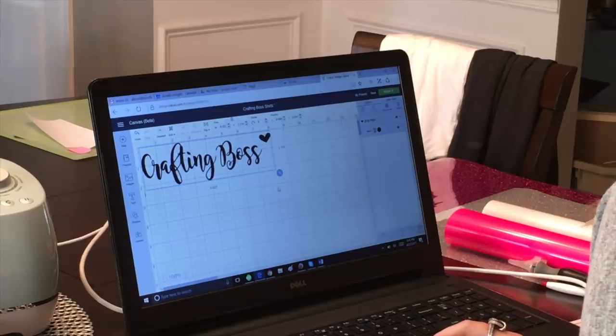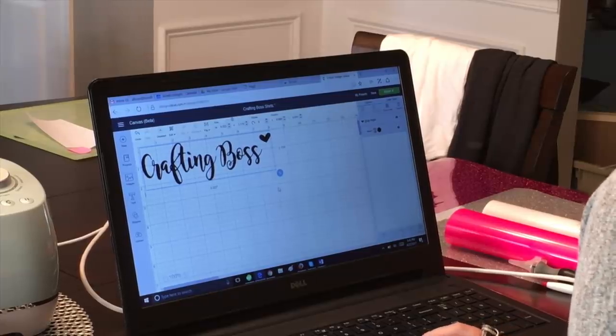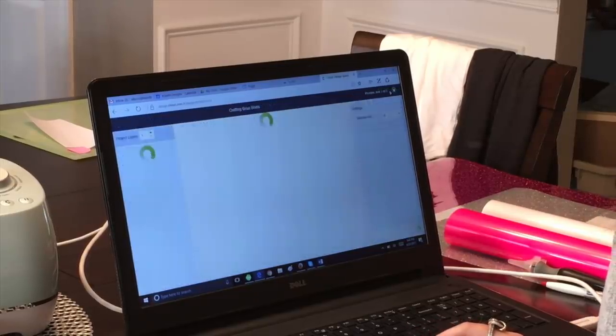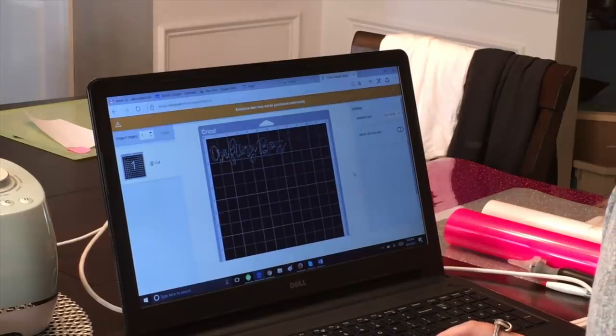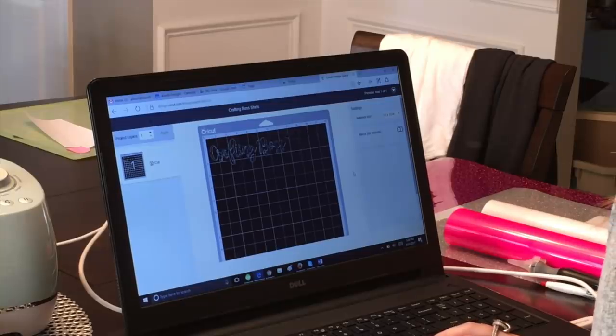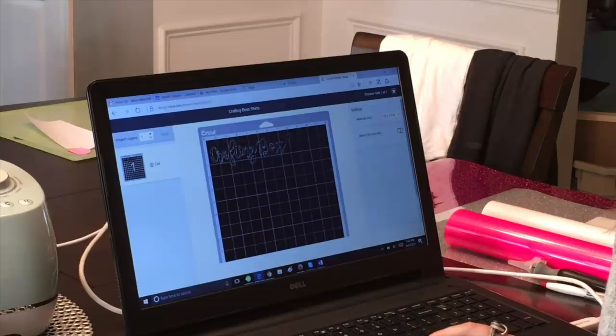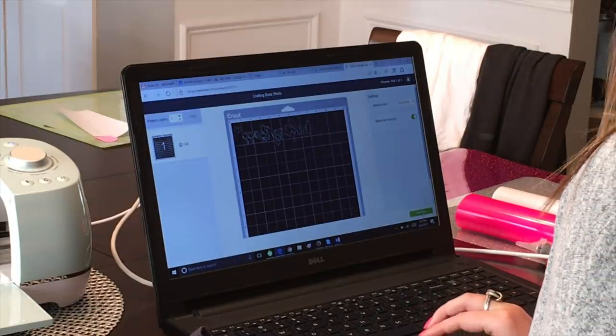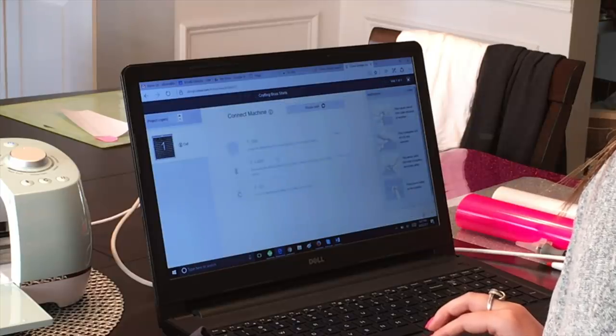Now that I'm happy with the size and placement of my design, I'm going to come to the upper right-hand corner and click the green 'Make It' button. This will take me to the next screen where I'm able to see exactly how my HTV needs to be positioned on my Cricut mat in order to cut the full image. One thing that's really important to remember for every HTV project is to hit the 'Mirror for Iron On' button, which flips the image so that you're not ironing it on in reverse. After you've done this, click 'Continue' in the bottom right-hand corner.